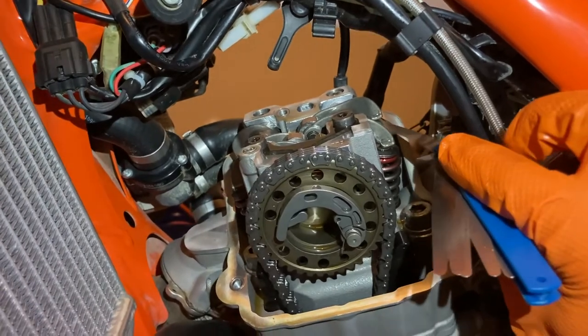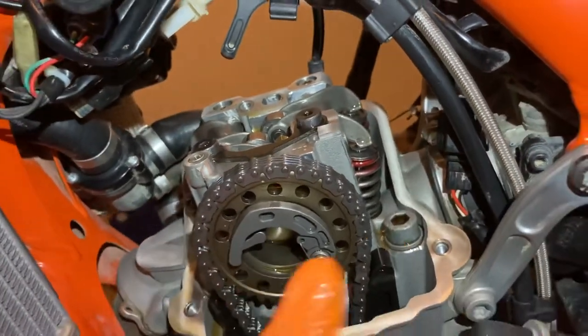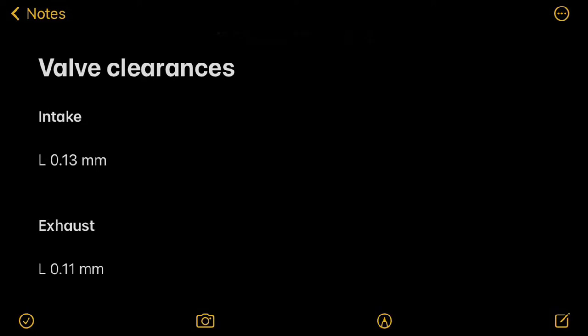As you do these measurements, a hugely important thing - this is not optional: you have to write these down. You're going to have to make a table with intake and exhaust, and left and right sides. You have to write this down because you need to know what shims you need and where you're going to put them.